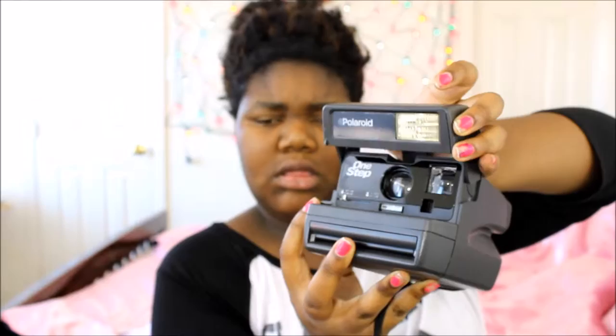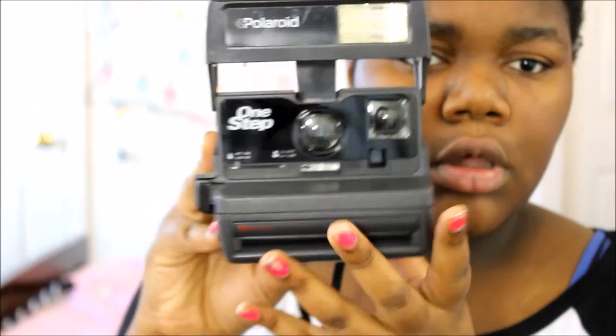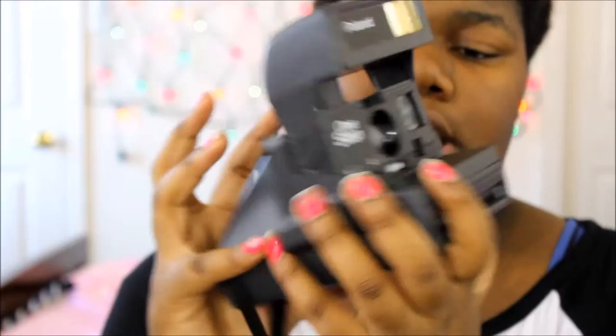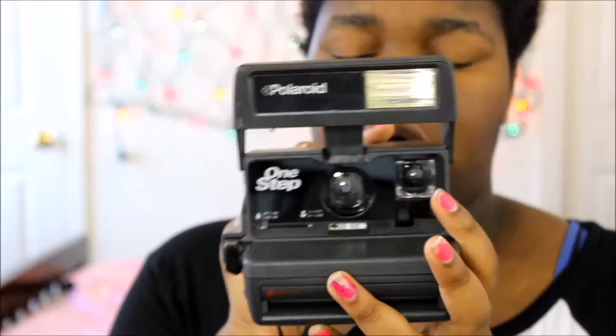So this is the Polaroid. Right here is where the lens pops out — I don't want to touch it. This is the viewfinder right here, so you look through here and the image comes out that way. Because the viewfinder is offset from the lens, it's not going to be completely centered, so you'll always want to tilt the camera a little bit toward the lens side.